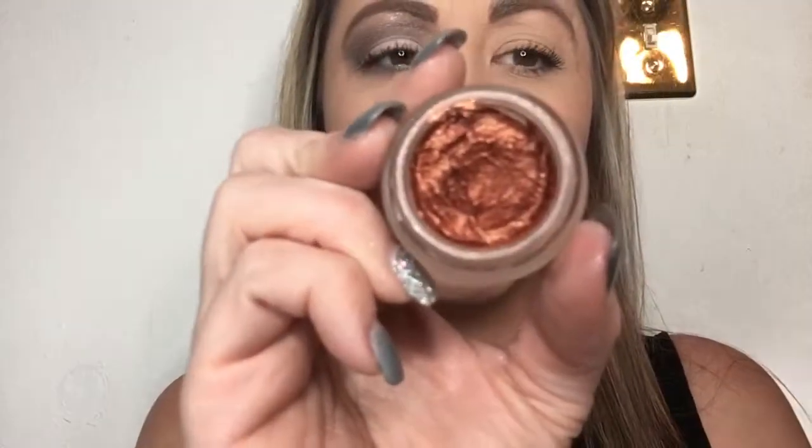Splurge shadow is our cream shadow and it's just so pigmented and gorgeous. It dries after you put it on — it goes from a cream to a powder, and it's a shimmer powder finish. You guys be sure to ask me any questions you have about eye day and I will post more pictures later.